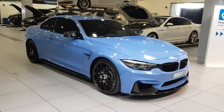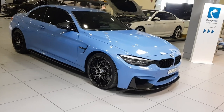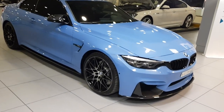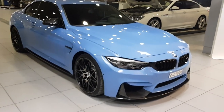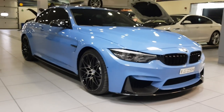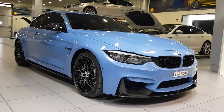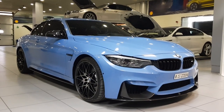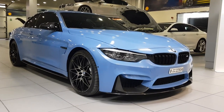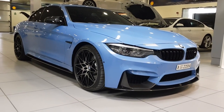Hey guys, Phoenix here receiving my BMW M4 convertible — it's the Competition package, 2018 model. I've ordered all the M performance parts, not only because they're beautiful, but because these days if you look at the standard 4 series or 3 series they come with the M kit and it looks very similar to an M4. So I wanted my car to stand out a little bit.